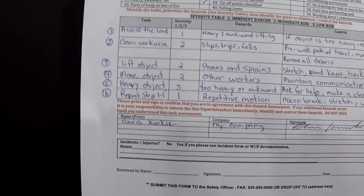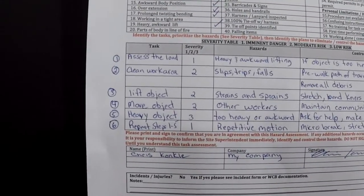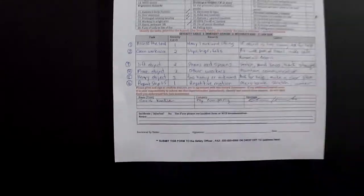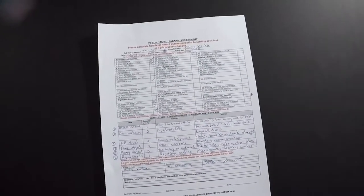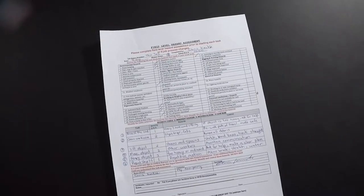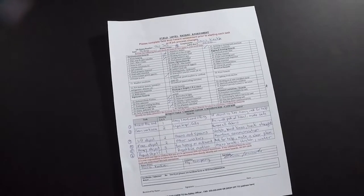At the very end you rate it for severity — one being low risk, three being high risk, just as simple as that. All you have to do is read the safe job procedure and safe work practice and translate that into a field level hazard assessment. If there is no procedure available for the task, do a formal job hazard analysis so you can formulate a safe job procedure.